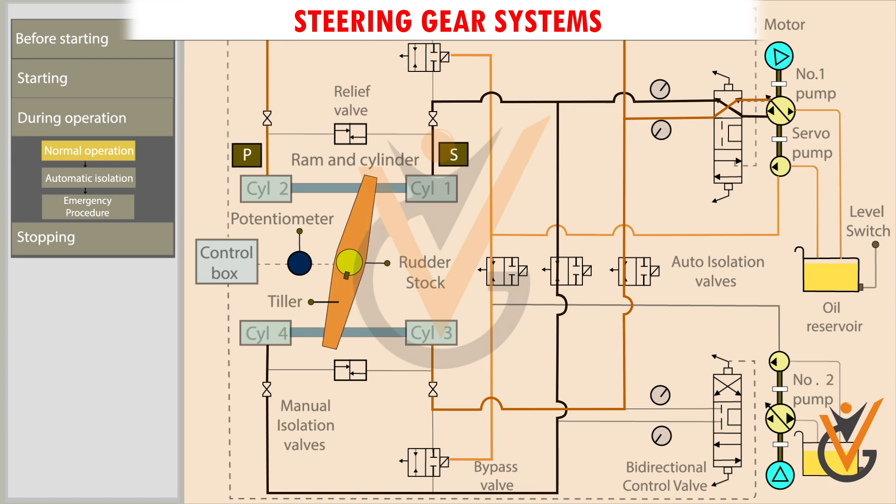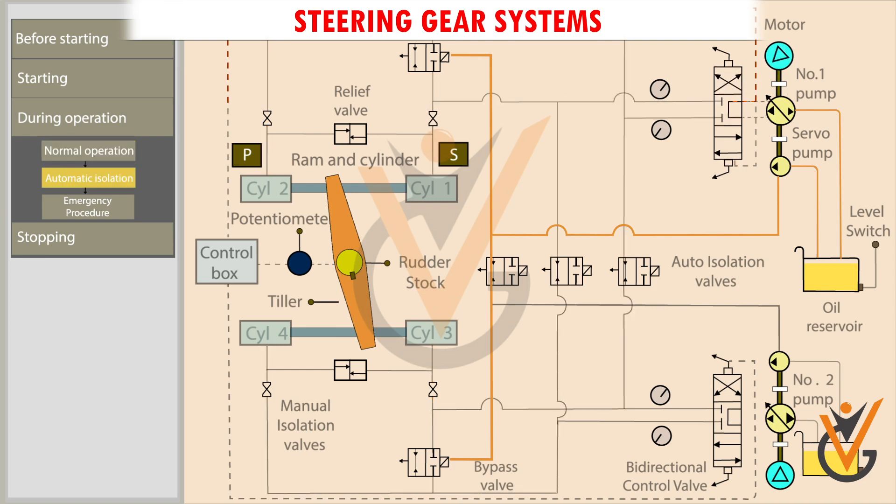When the rudder reaches the starboard position, the potentiometer sends a signal to the control box. The control box sends a signal to the bidirectional control valve. The valve is pushed back to its initial position. This blocks the oil flow and stops the movement of the ram.